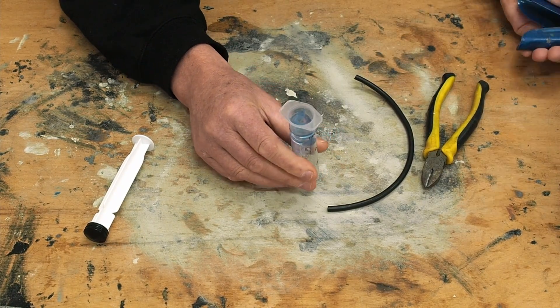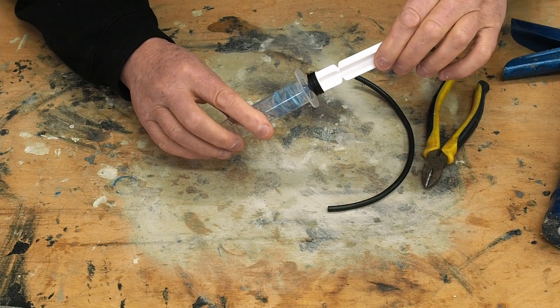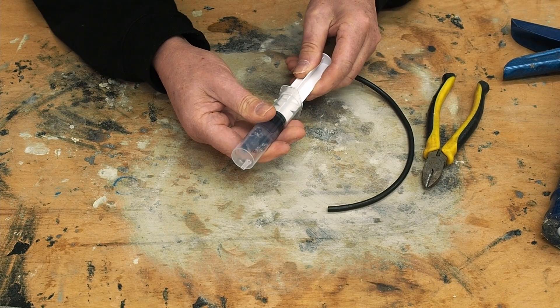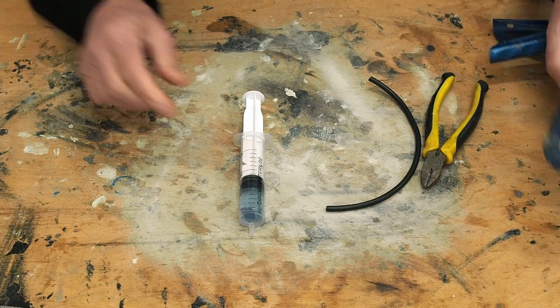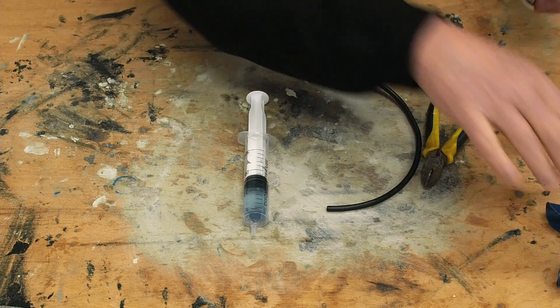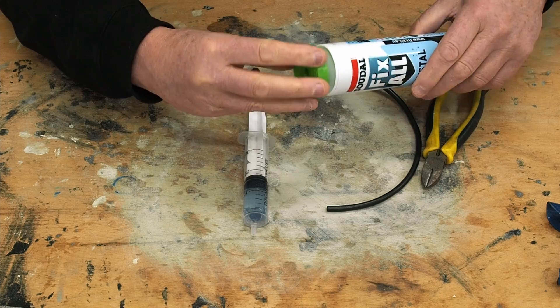I just undo that, unlock it, put this back in, and push it down. Not that it oozes out yet — we don't want it coming out the bottom just yet. Then I take the syringe out because I want to seal the cap, and put the cap back on, screwing it back on there.